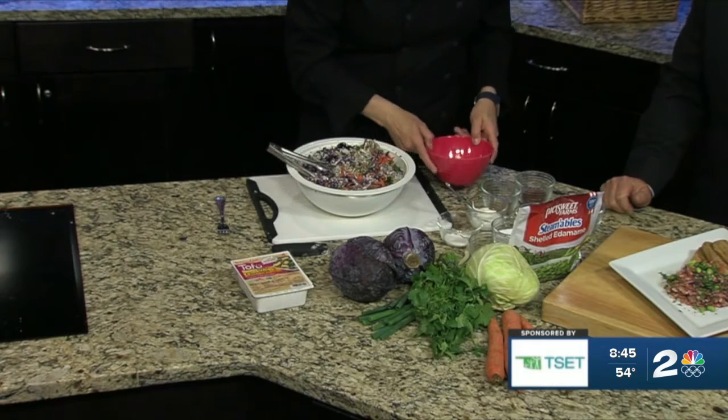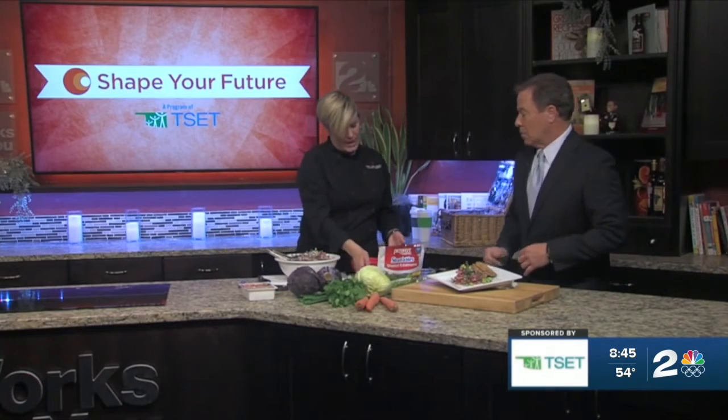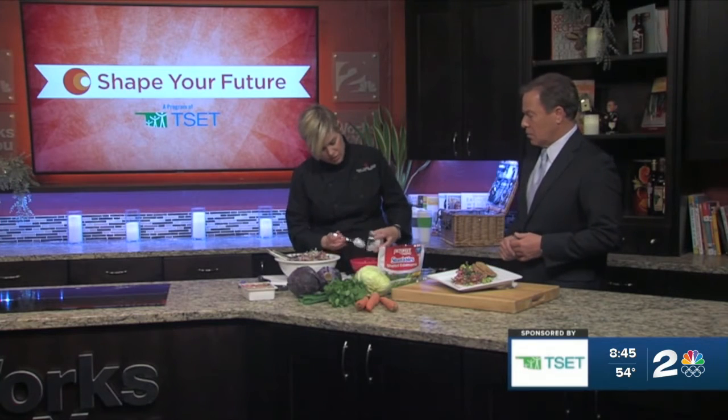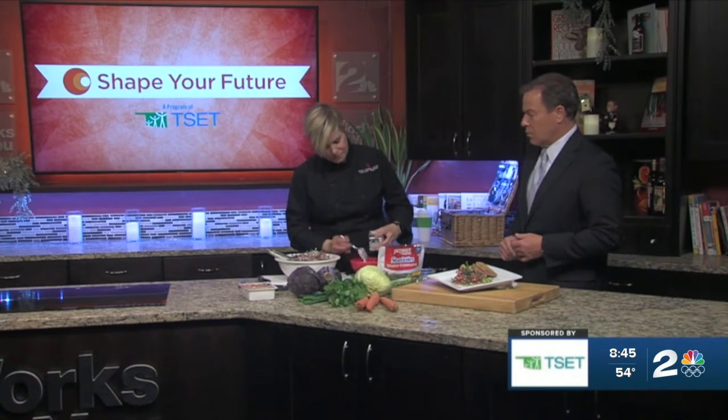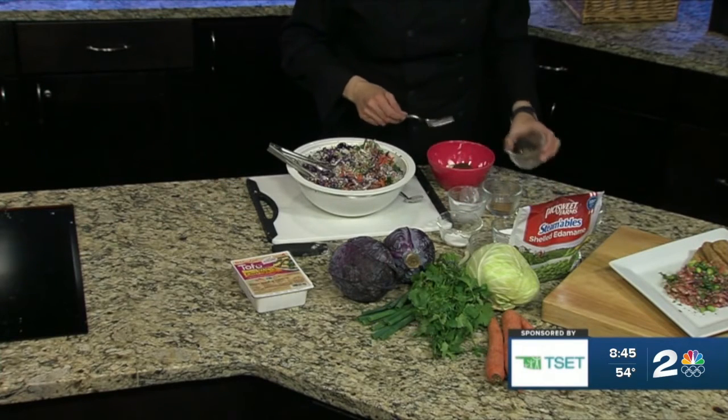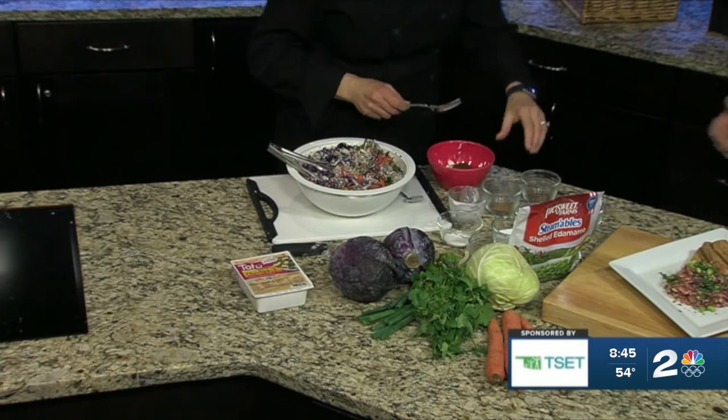And then the next thing is going to be the dressing. So we have some light mayonnaise. We have a little bit of yogurt — we're using a coconut yogurt, but you can use any kind of yogurt that you want. We are going to add some chili powder. This is a couple of tablespoons of chili powder. If you want less kick, add less chili powder.